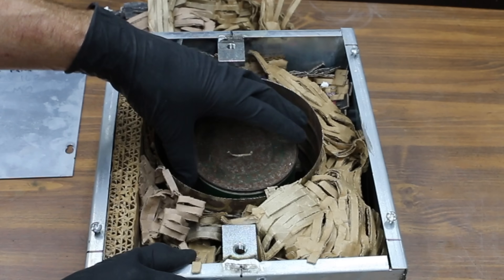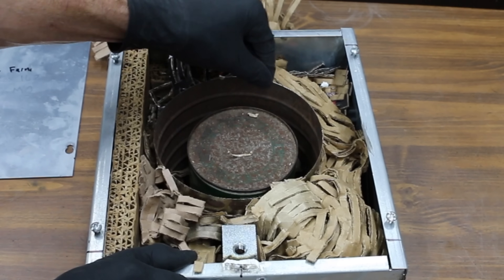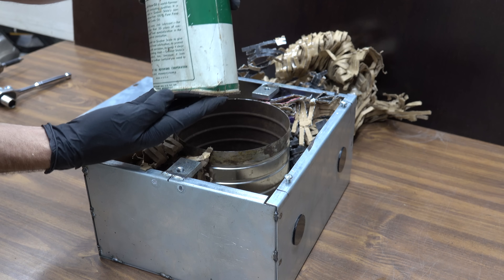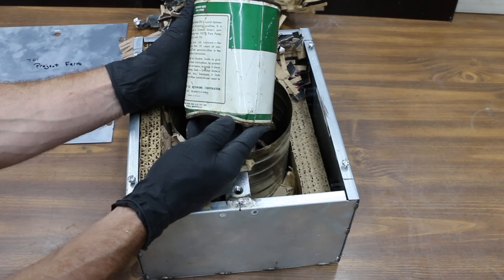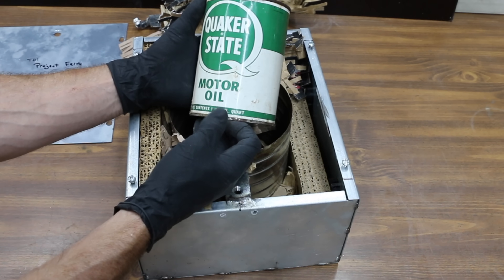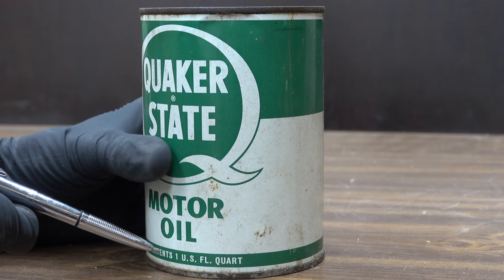The way this box is put together is very impressive. Check this out — it even has a coffee can that's been welded into position to protect the can. Wow, this is some really old oil. There's no viscosity grade rating on this oil can and no API donut either. Not much on the packaging other than it says Quaker State Motor Oil, one quart.